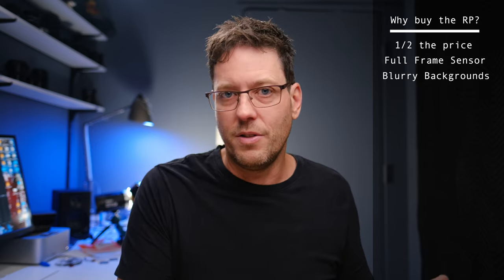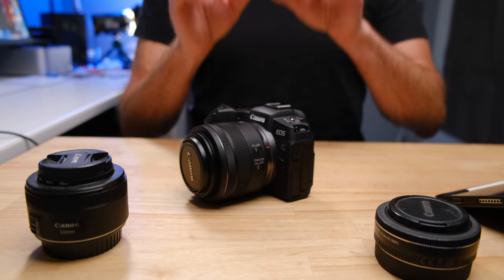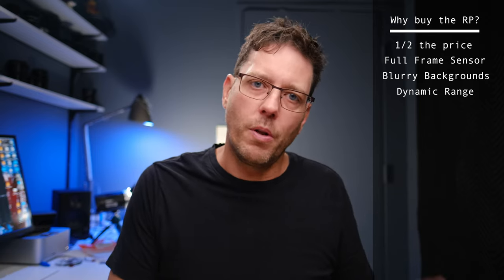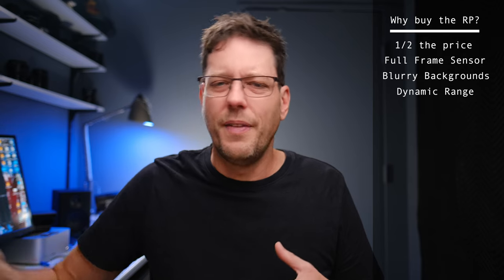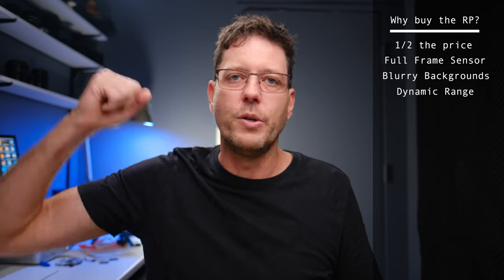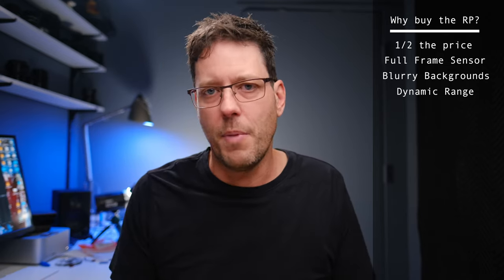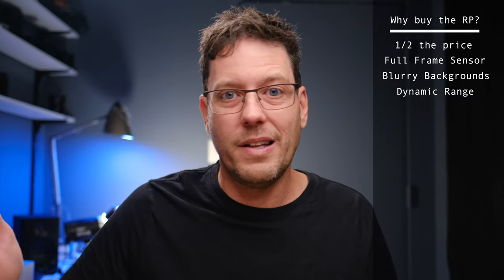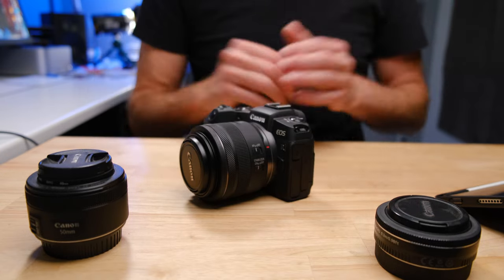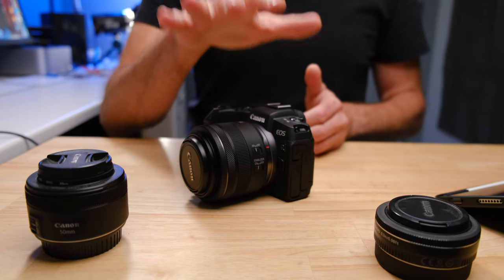Even though the RP has an older sensor than the R7 sensor, the EOS RP has greater dynamic range. That means when it captures an image, there can be a greater difference between the brightest and darkest parts of the image before the shadows go totally black and the highlights go totally white. This is important for high quality photos and video because nothing looks great if the sky is just turned completely white or shadows are completely dark and you're losing that information. Even though the R7 has the latest sensor technology, because of the size of the pixels, the dynamic range on the RP is significantly better.